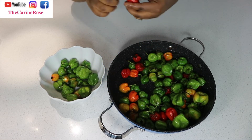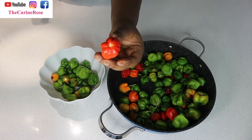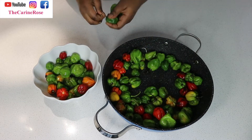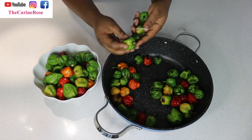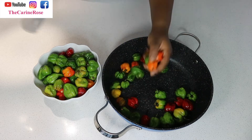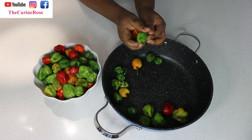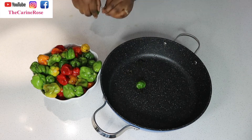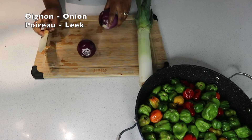The red scotch bonnet is ideal if you want to make a red pepper sauce, but since I couldn't find all-red scotch bonnet, I had to mix them. At the end of the video, I'm going to show you how I'll turn the greenish-purple sauce into a red sauce.